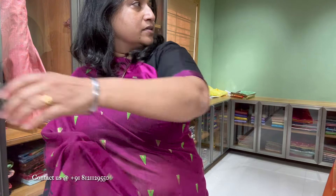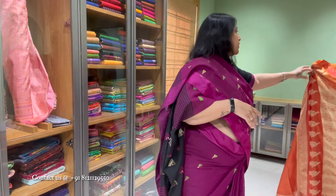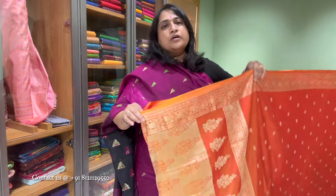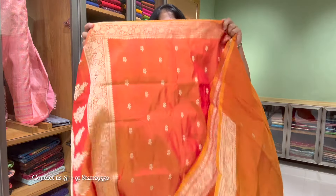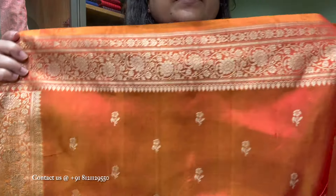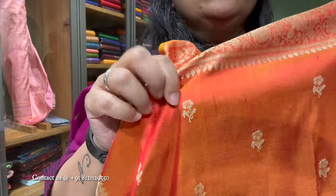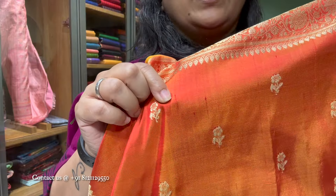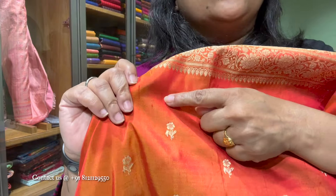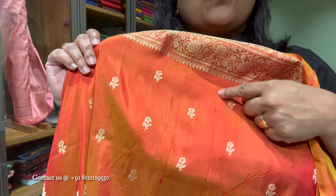The next saree is a Banarasi silk — Katan silk, pure Banarasi katan silk. Thread work — this is also a zero zari saree. Silk thread work on the border, flower motif with a body. It's pure handloom — you can see these little yarn details. It's a differentiation of the thread, all the way through.